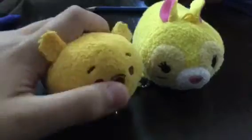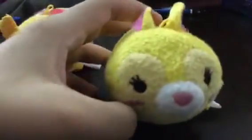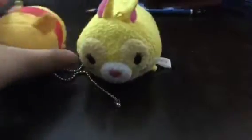The new ones are much smaller. They are much better than the old ones. The old ones are much bigger than the new ones. This is the old one, and this is the new one. You can see the difference between them.